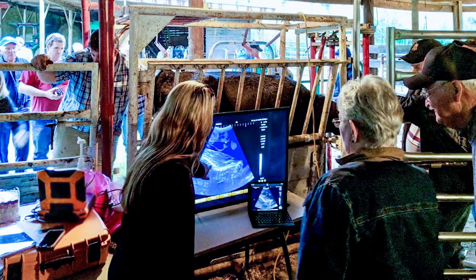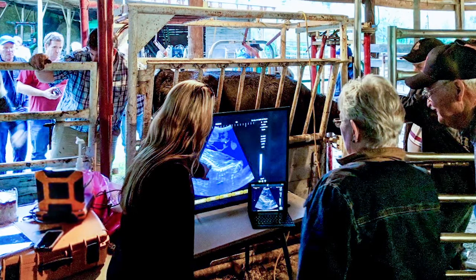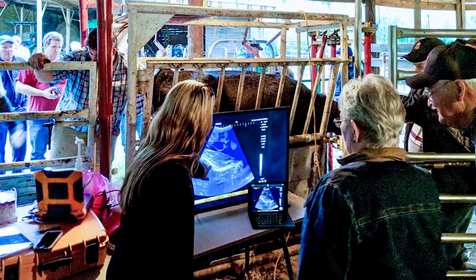Unlike its predecessors, the Evo screen, goggles, EvoStream app, and HDMI connection can all be used and viewed simultaneously.